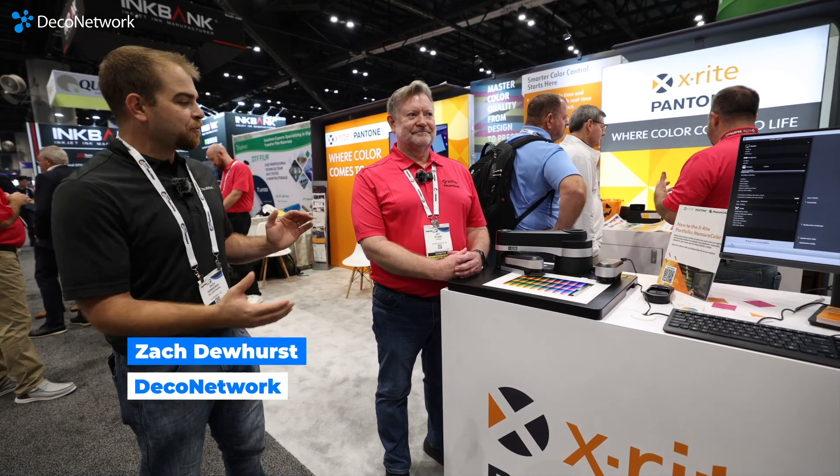What's up guys? We're here at the Print United Expo at the X-Rite booth with Jay. How's it going Jay?